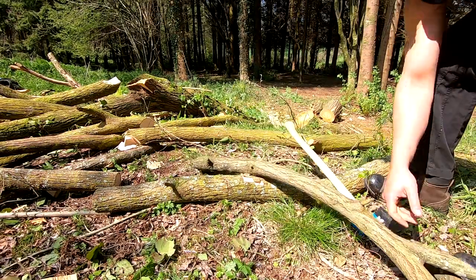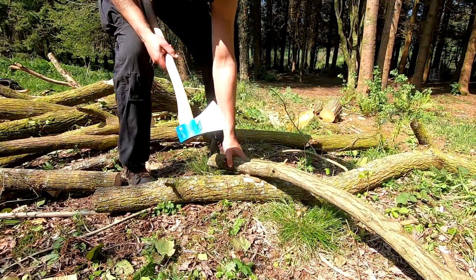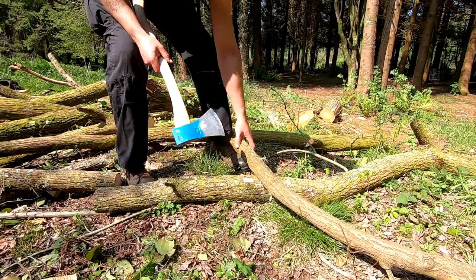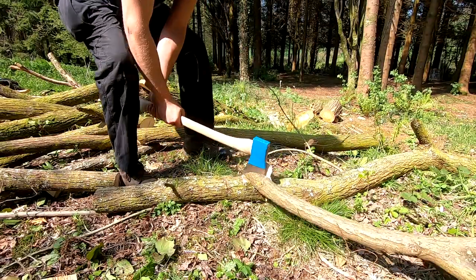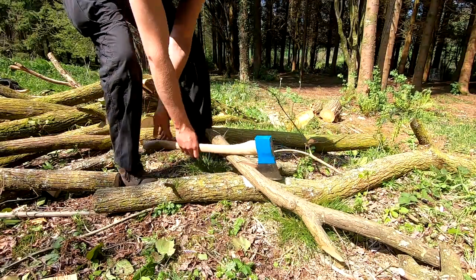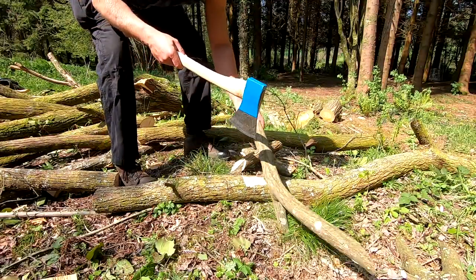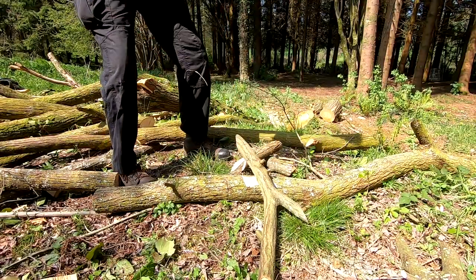The best axes for doing this work are always very thin profiled, such as your limbing axes. You also want a wider blade than some of the Swedish types, because they're so narrow it's very hard to hit accurately — and often you'll only sever half the log rather than sever it with one clean blow.